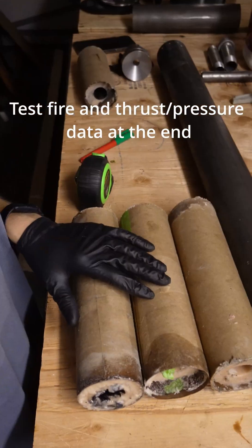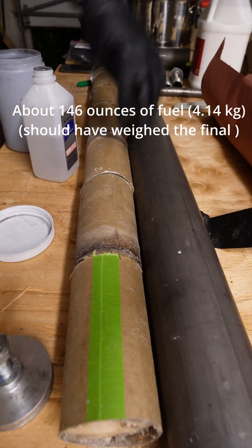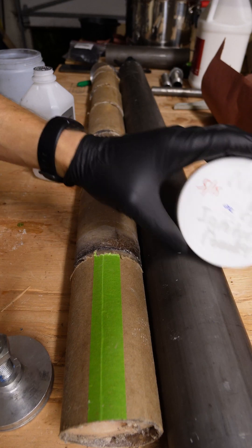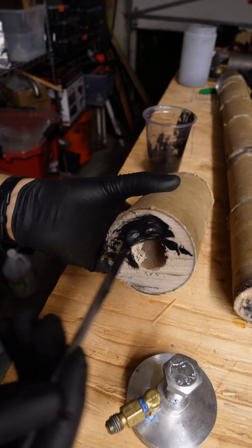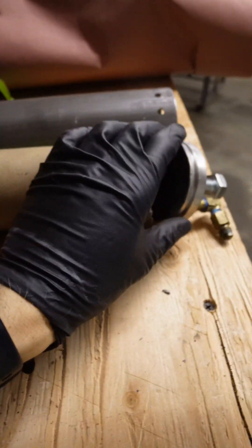Making a rocket. We're gonna cut these fuel grains into five-inch sections and put it in here — six, and then one little baby one. Next step, we're gonna add the ignition powder: gas nitrate and charcoal here. Nozzle, fuel grains, and the bulkhead.